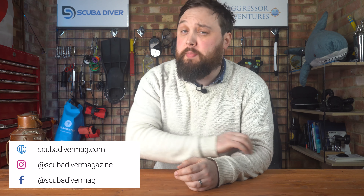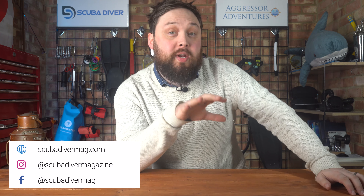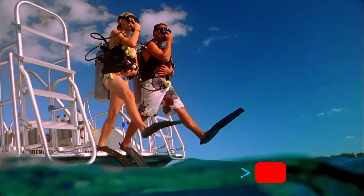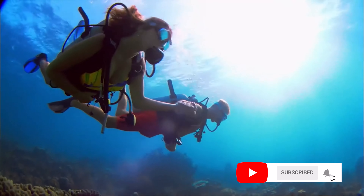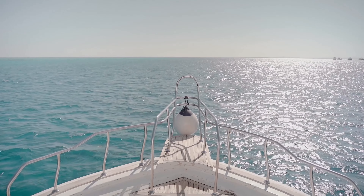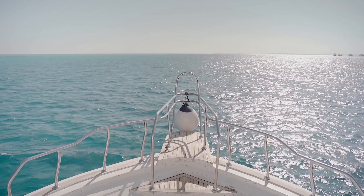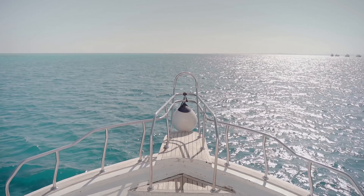Hi everybody, welcome to Scuba Diving Magazine. This top 10 video is sponsored by Aggressor Adventure Liveboards and we're looking at my top 10 tips for liveboard scuba diving, because they're a great way to get a whole ton of diving done in very little time and to really get out to see some amazing dive sites. If you've never been on one before and you want to be prepared, here are 10 handy tips to improve your liveboard experience.